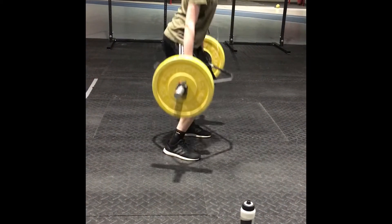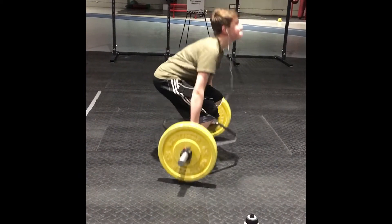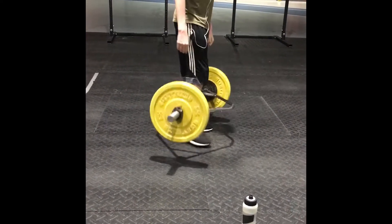After Omaha Barbell, I ended up meeting my son at Offit. He was with my daughter at Mellow Mushroom Lincoln. We met him at Offit and he's getting some trap bar deadlifts in.